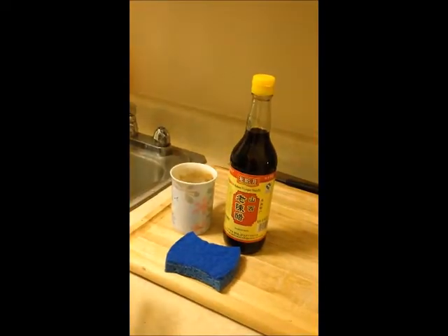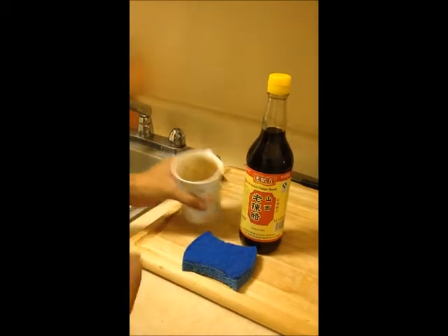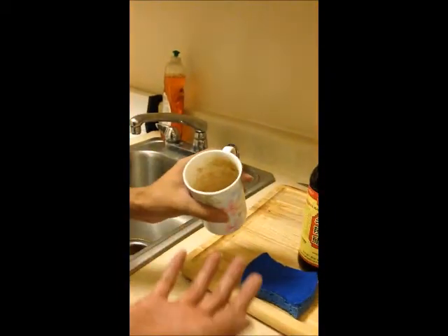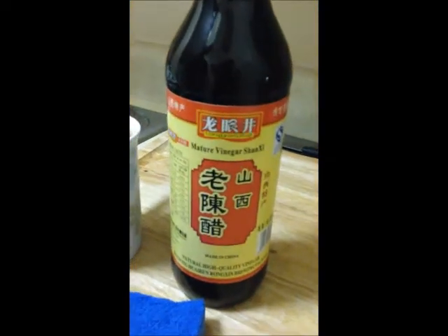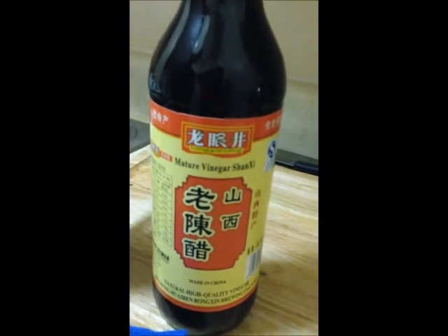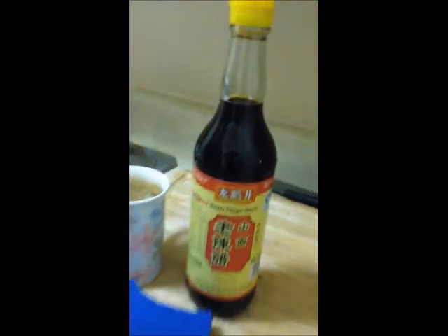Now let's do the experiment. We only need two things: the first one is a cup full of tea scale, and the other one is vinegar, from which we obtain the acetic acid. This is vinegar from China. Now let's do the lab.